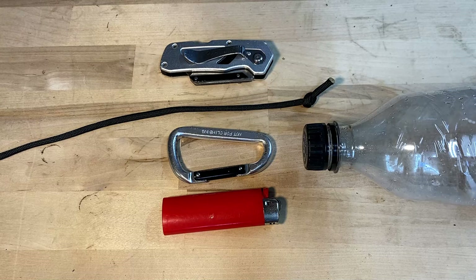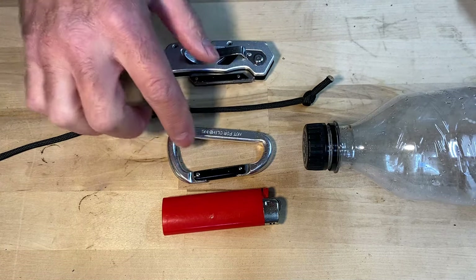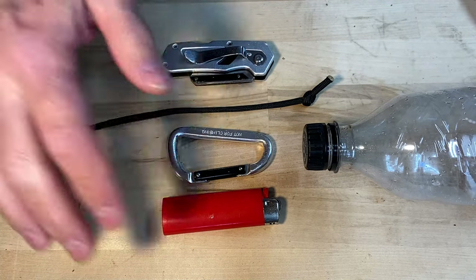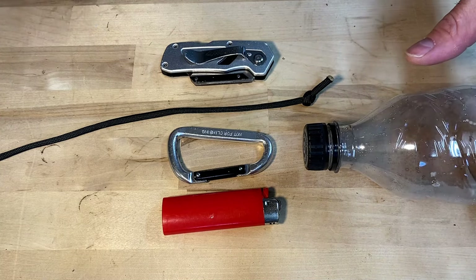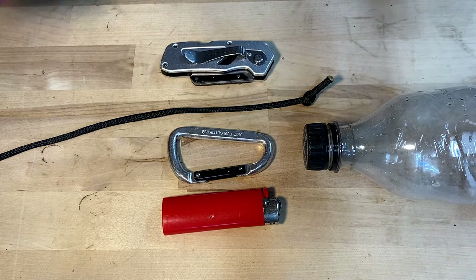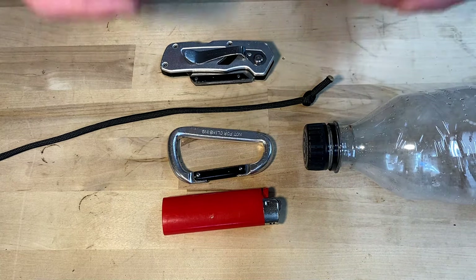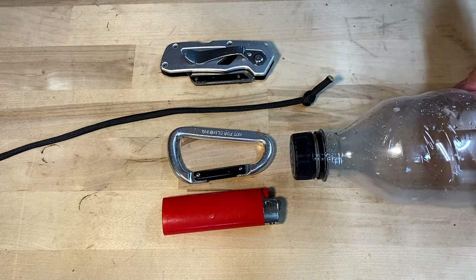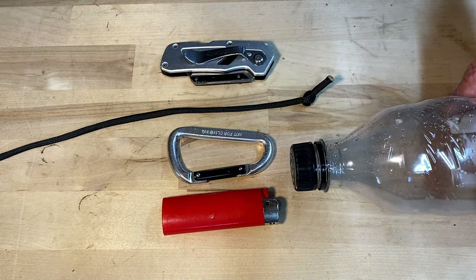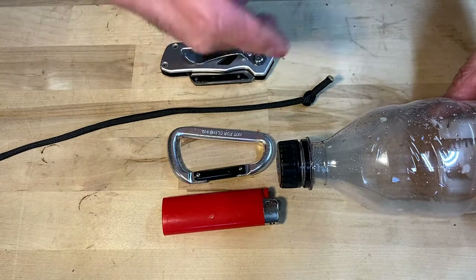These are the supplies that you're going to need. You'll need a knife, some sort of paracord, a very inexpensive carabiner, a lighter, and then a bottle that you are likely to use repeatedly. If you are the person that goes to the store and buys those 40 packs of water bottles, you'll want to make your measurement against that size of a mouth. But if you'd rather have Gatorade bottles — big bottles with a larger size mouth — you'll want to make your measurement against that size.